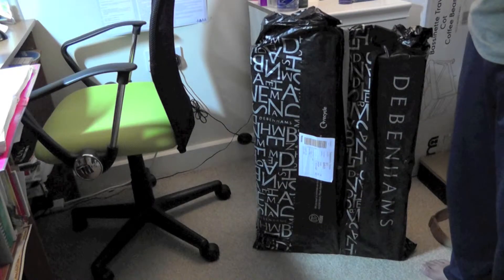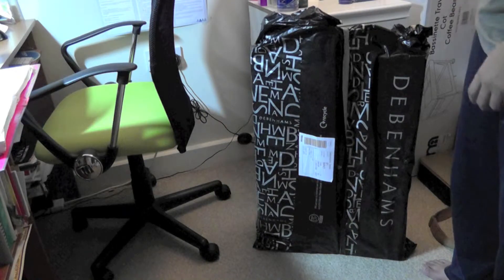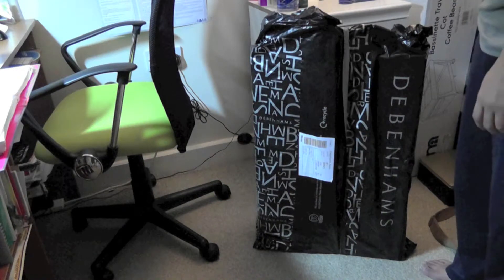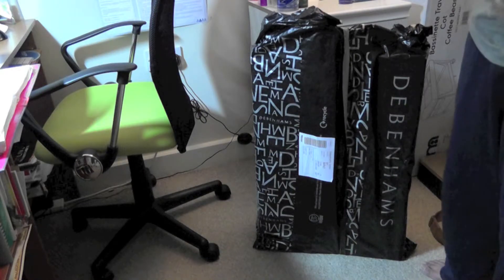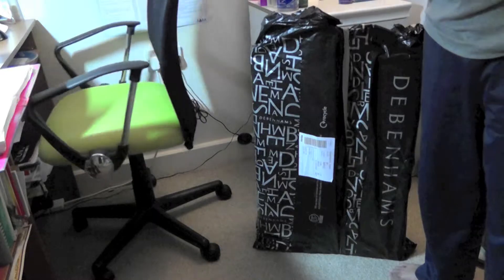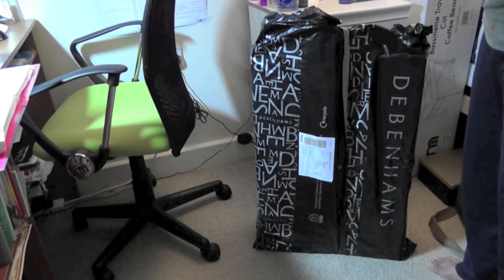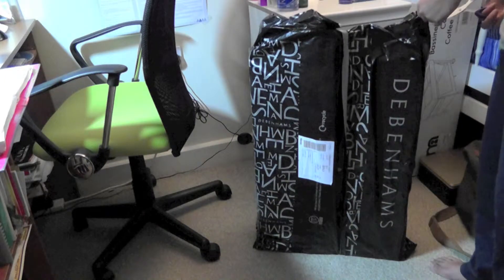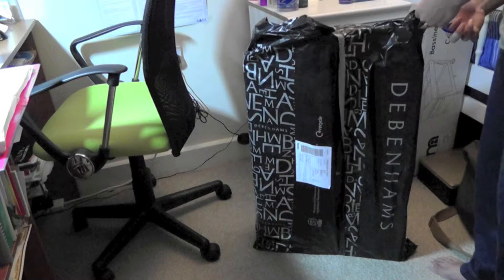Hi guys, good night. Today I would like to do a review or first look and testing on a new product that I bought recently from Debenhams. I decided to replace my old product — it's a hand massager — as I spend more time sitting on my study chair, so I decided to buy a chair massager from Debenhams.